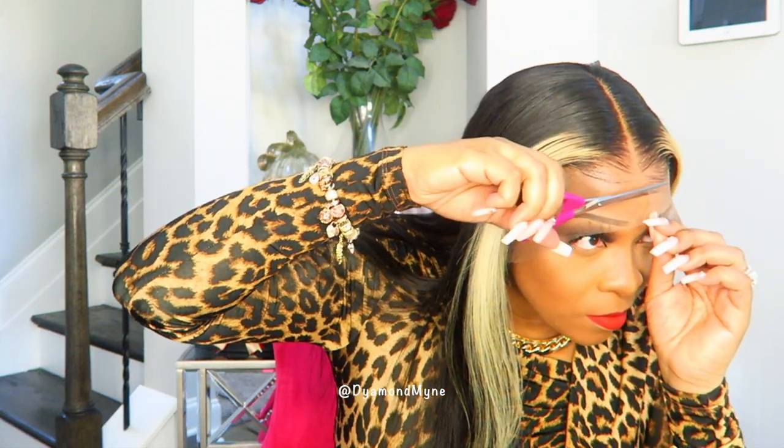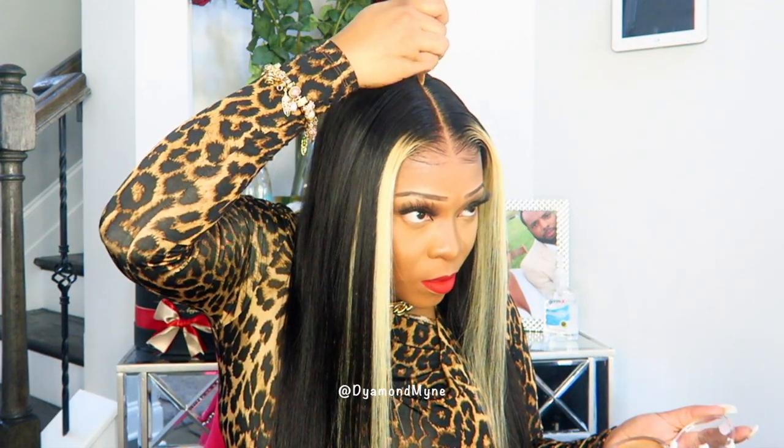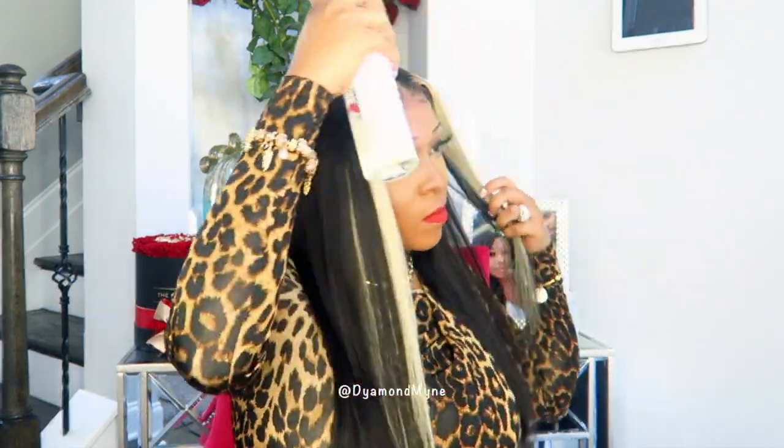This wig looks really good once it has been straightened. Now it is time to remove the lace, and I am going to follow my same routine as if I had a lace frontal wig installed, even though this is a T-lace frontal wig. As you can see, you don't have a whole lot of lace to cut off, so it should be simple and easy to get a clean look. I am loving how the lace lays on my skin and how the wig just melts into my hairline. I honestly hope that more companies will start to offer T-lace frontal wigs because I like them a lot better than lace frontals — it's way less work and you get the same look.